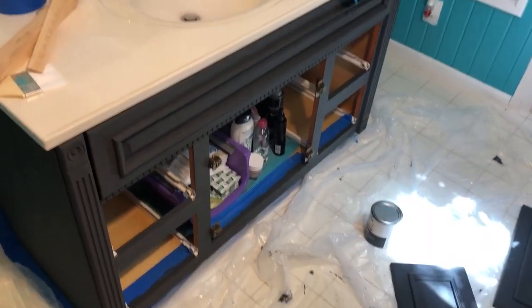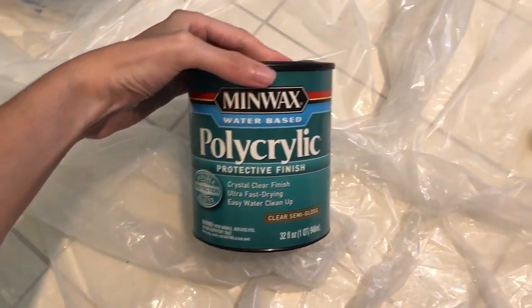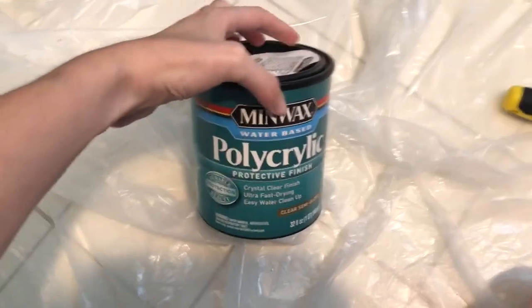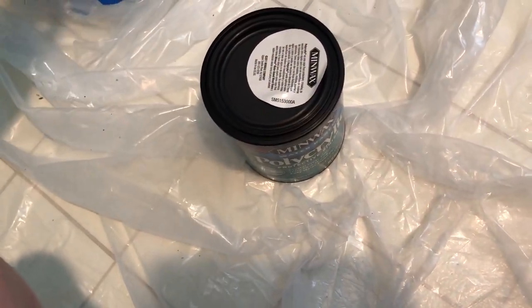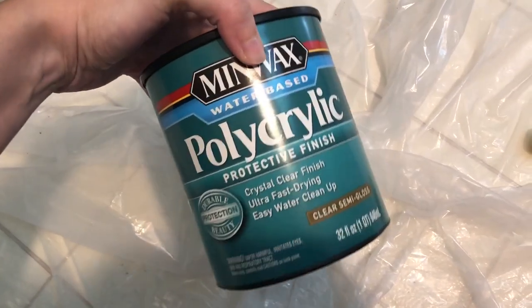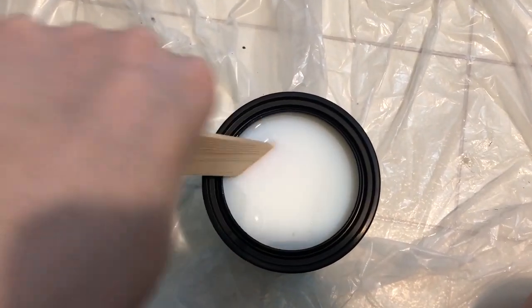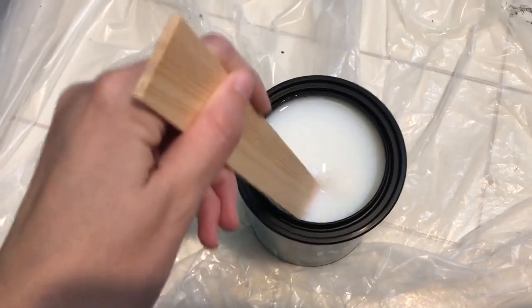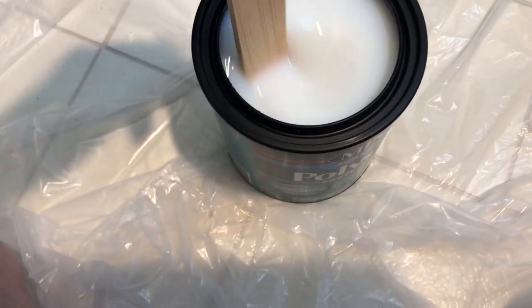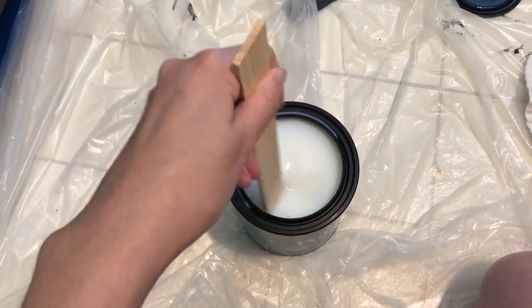Now that I've done two coats on this entire thing including all the drawers, I'm going to use this — it's a polycrylic protective finish. It'll be good for any water that may fall on it, because I noticed that any water on the chalk paint leaves a weird darker spot. I've got to seal it. I'm going to stir this really well first. It's really watery — it says to mix well. It's pretty strong smelling too. Thin coats — that's what I'm going to do.